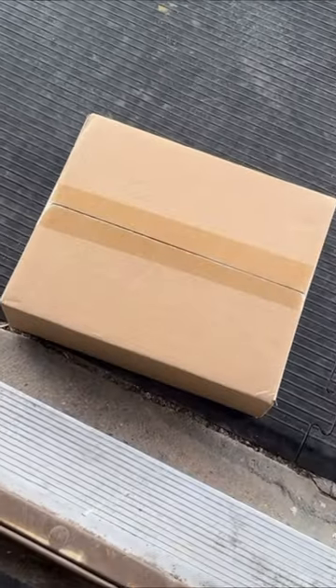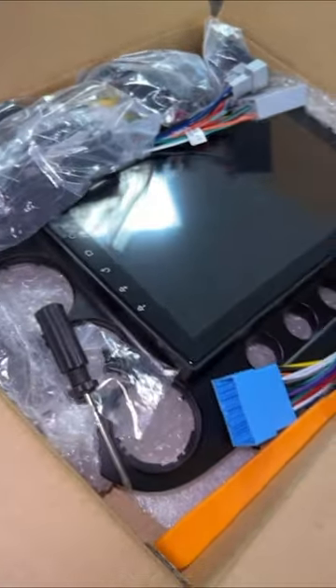It's finally here. Sheesh. This don't look too hard to install.